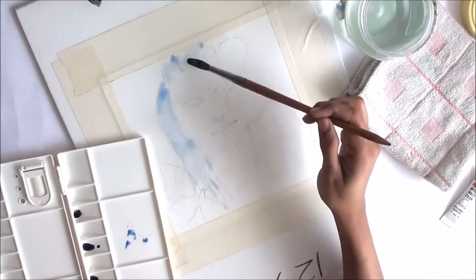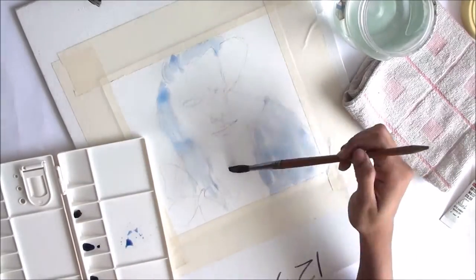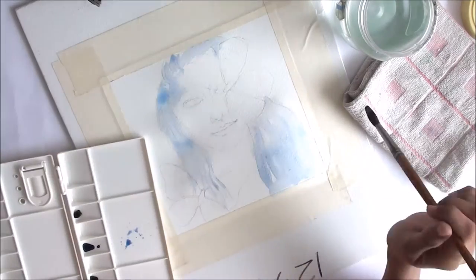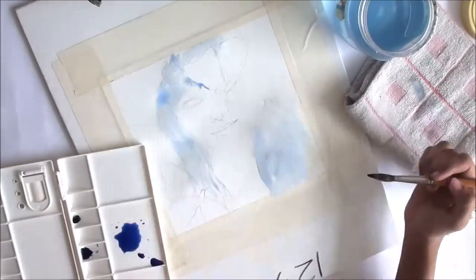So while you are watching me paint this girl from start to finish and enjoying the entire process, let me share with you from where the idea of this painting generated from.